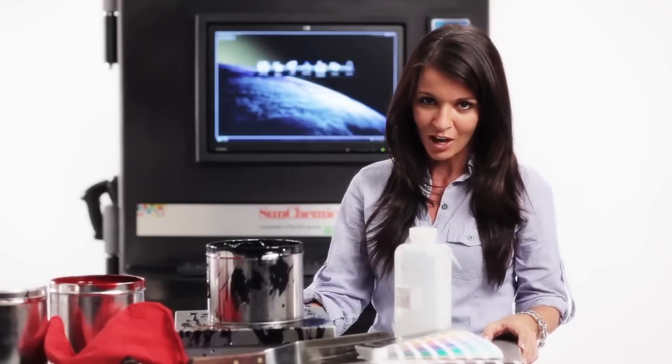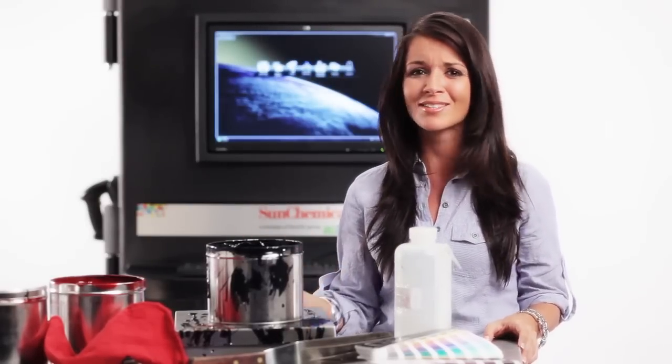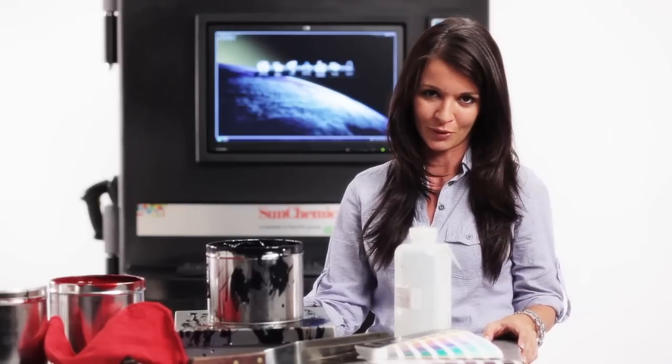Printers have been capitalizing on mechanical automation for decades — it's how you get jobs out the door quickly and profitably. So why do modern-day printers continue to tolerate the expensive, wasteful process of hand-mixed blend colors? Whether you're blending colors yourself or paying someone else to do it for you, ink knives and messy scales have no place in the 21st century.